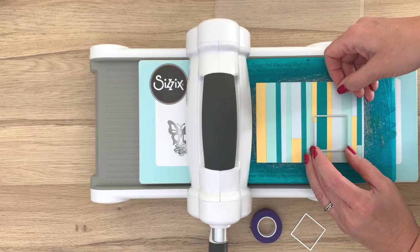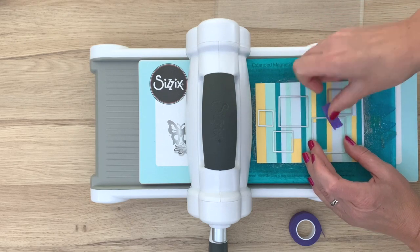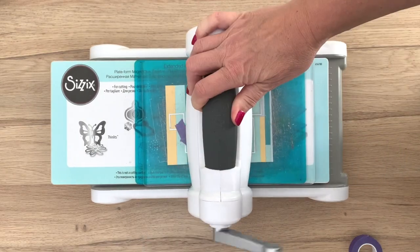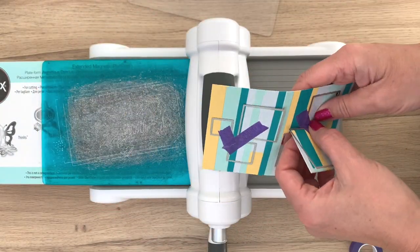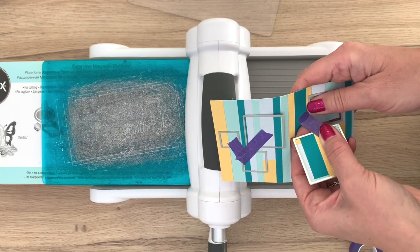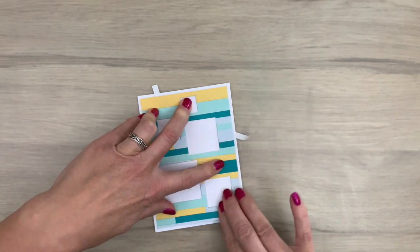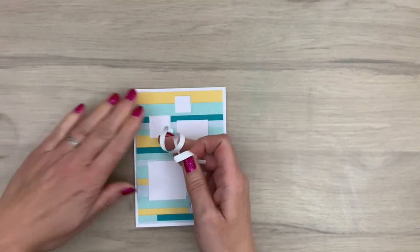Remember, for any design you see, use what makes you happy. Just copy the complete card if you like or use elements that speak to you. For the next card I added a bunch of square dies and then I taped them in place with the less sticky tape so it comes off easy, and then I run it through the machine. Then I take out the squares and peel off the tape carefully. I add a background to a white note card and then I add the squares back in place and turn them for a fun effect.